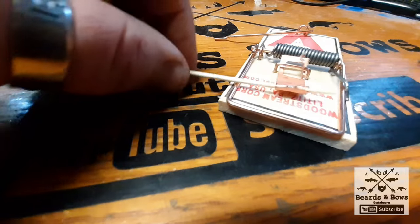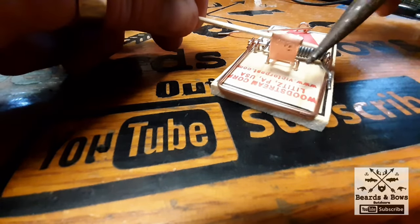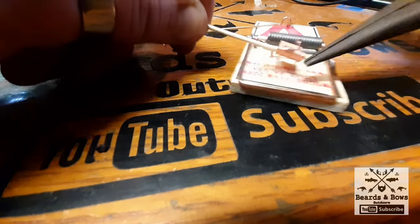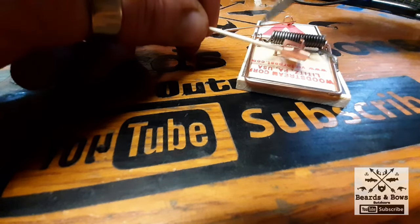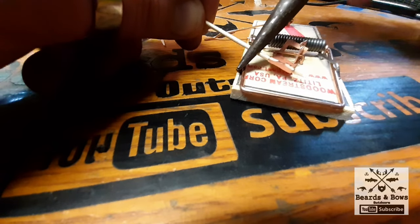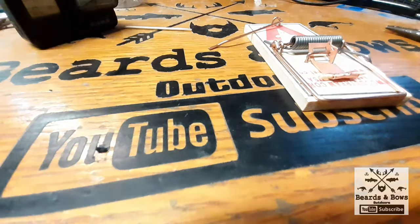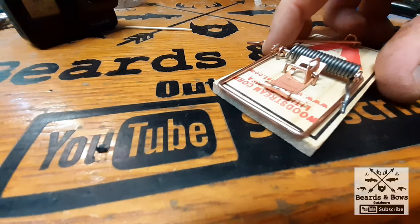Next, what you need to do — this side's a little long — so just take your pliers, roll it. Take your pliers on this end and snap it. Alright, so now you've got that.